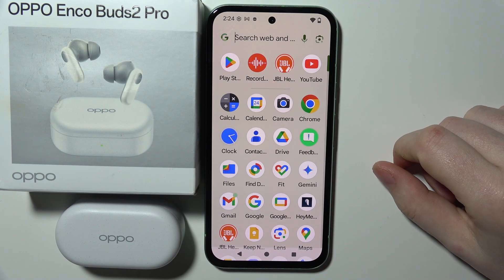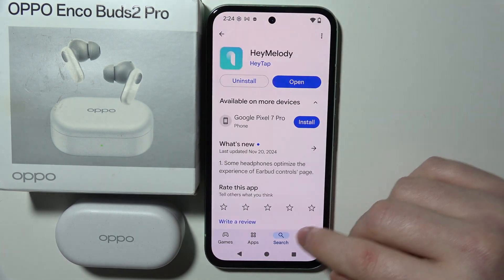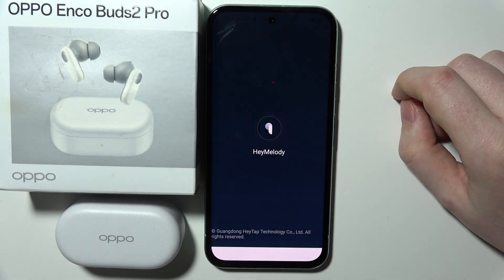To connect your Oppo EncoBuds 2 Pro with the app, first you need to open the Google Play Store on your smartphone, then search for the Hey Melody app. Download it and then open the app.